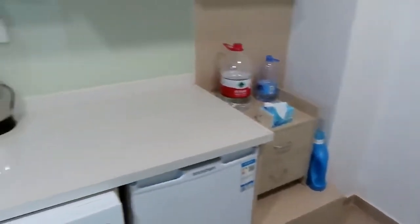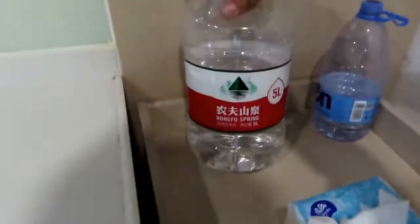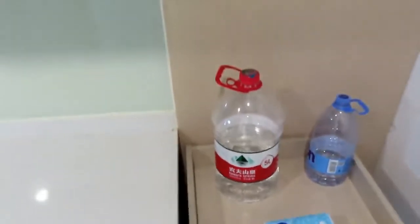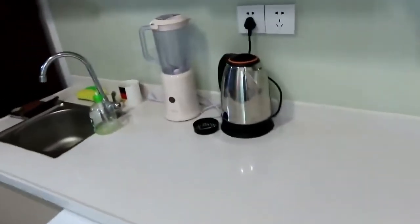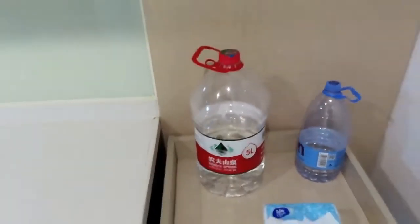Now let's step over here near the kitchen area. There's a sink over there, and over here is my water — I usually buy these five liter gallons of water because unfortunately you can't drink the tap water here. Some people do boil the water and drink it, but I usually just go with bottled water, which is what a lot of people do over here.